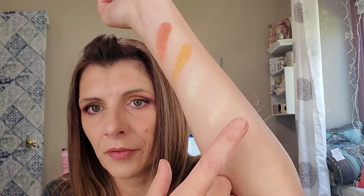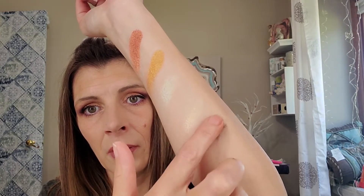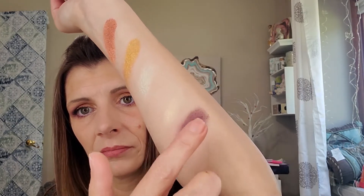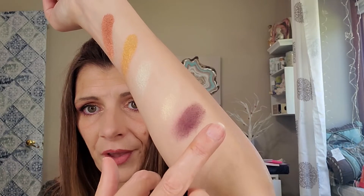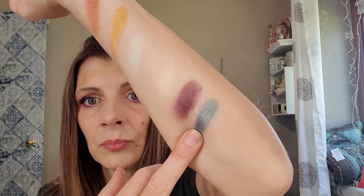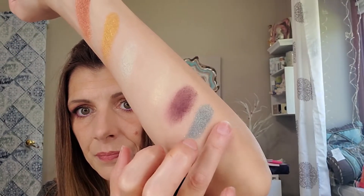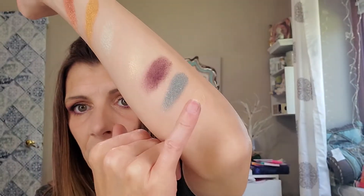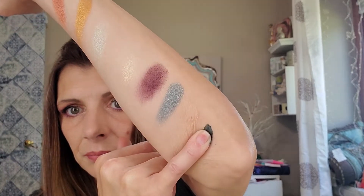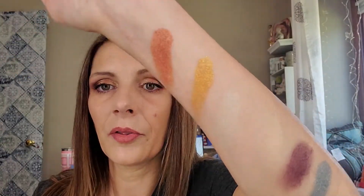And then the last four. Up first is Cypress, or Cypress — I've heard it pronounced both ways — and this is a really pretty color. Then we have Saturn. Olympia. And Genesis. Here are the swatches from that palette.